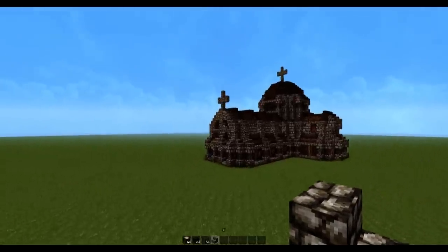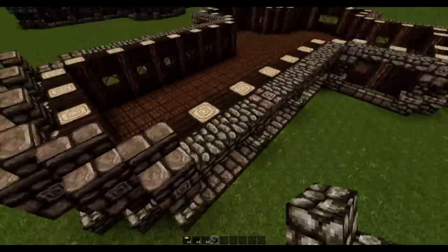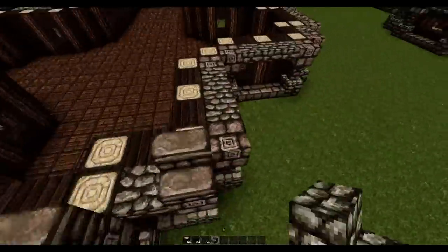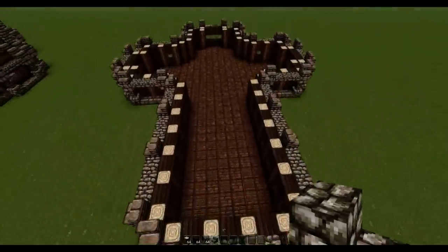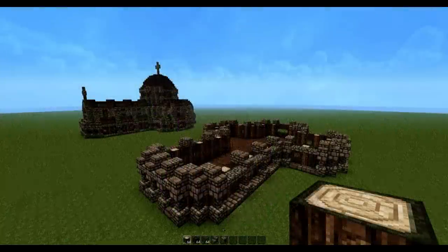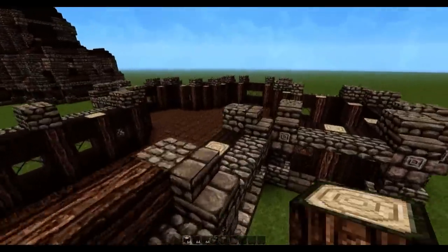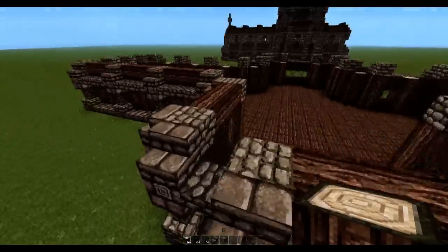The first thing we want to do is grab some cobblestone stairs and place them right on top of the stone bricks, making sure that the cobblestone stairs are facing into the basilica. Then right behind those cobblestone stairs we're going to place a full block of cobblestone. With that done we can use some oak wood beams to fill up these gaps — that's what gives a nice detailed edge to the basilica. For this corner we're just going to add one block.